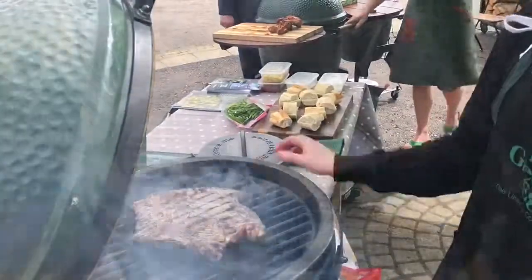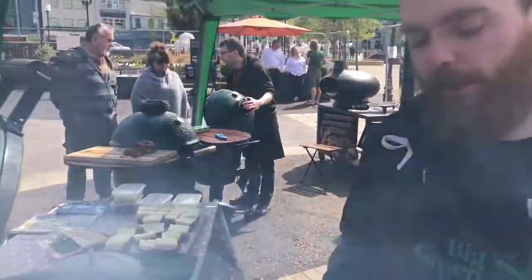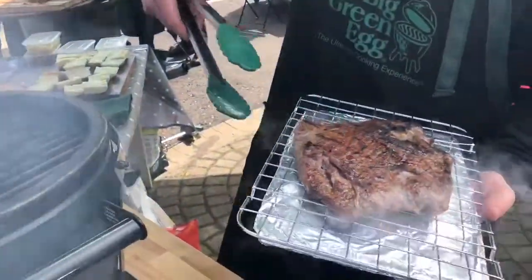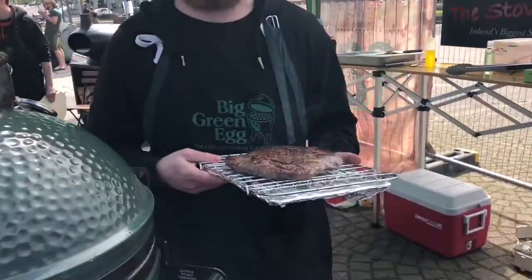I just probed it — it's coming out at around medium to well. Don't want it too rare for a steak sandwich, so I'll take it off now. I'm going to leave it to rest for at least 10 minutes. It's really important to let your steak rest — if you don't want red liquid coming out of your steak, leave it to rest.